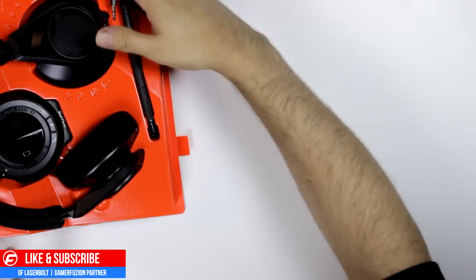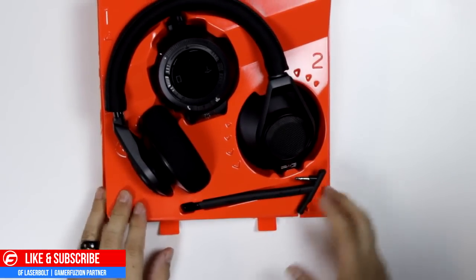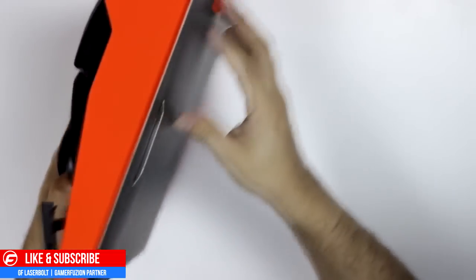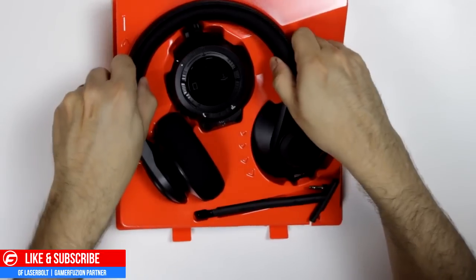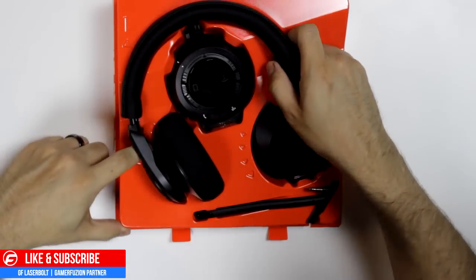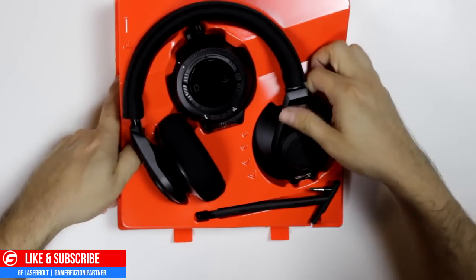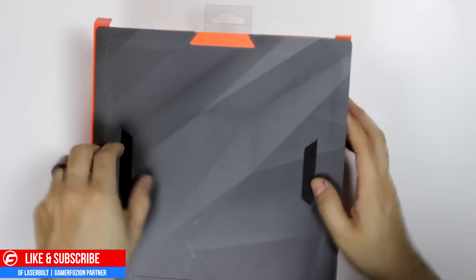We're able to get rid of the outer box and are presented with a nice orange inner box — not glossy, but a nice orange that accentuates the black color. There's something in the bottom of the box, so I'm going to go ahead and remove the headset first and make sure there's nothing holding it down. Let me open the bottom portion first and see if that's what's causing the issue.